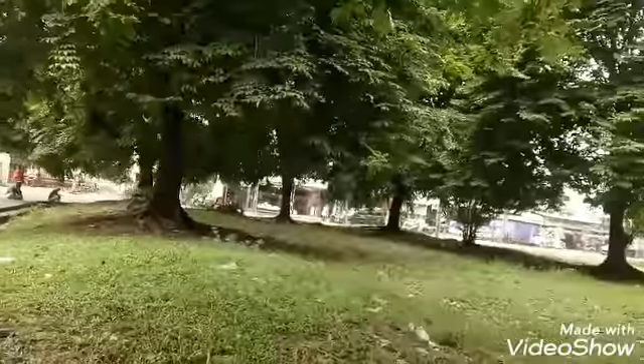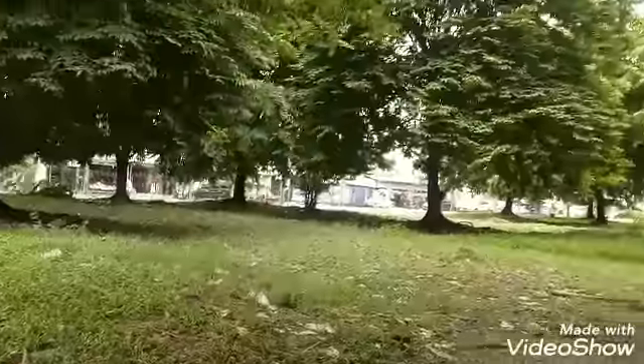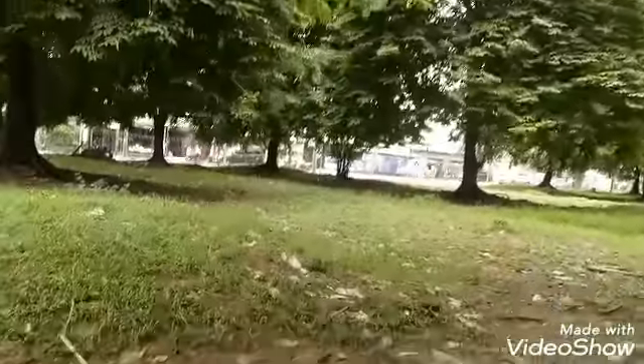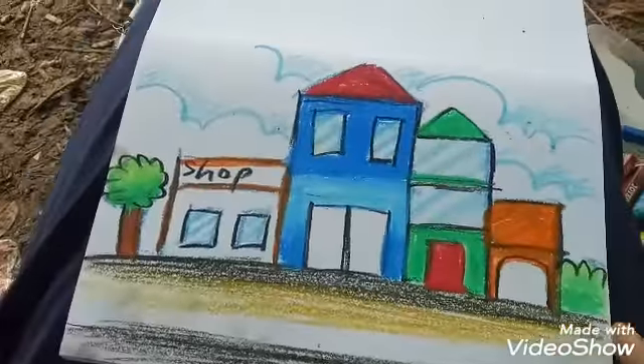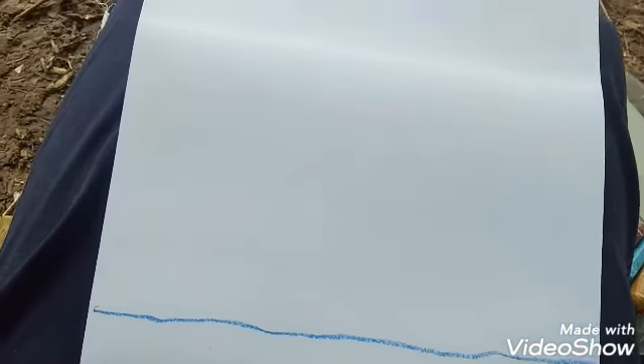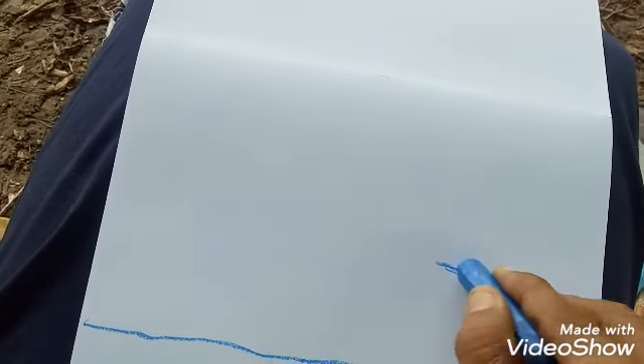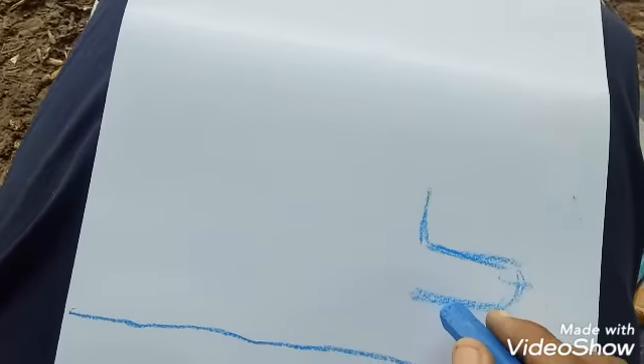Today I want to draw a deer. There is no deer here but it's okay, I want to imagine the deer drawing. This is my drawing — I already drew this before. I think this is good for sketch. How to draw a deer — I want to draw the body first and the neck.